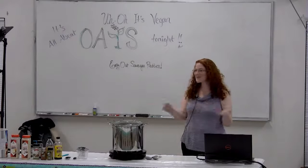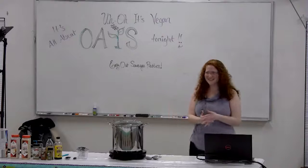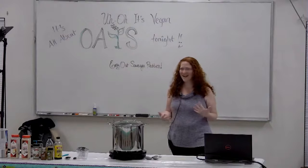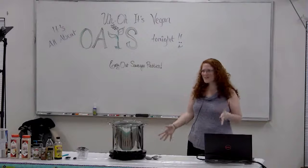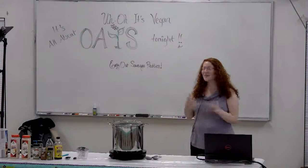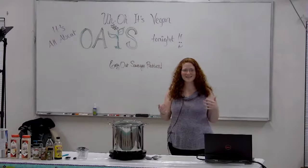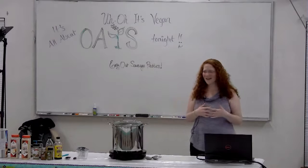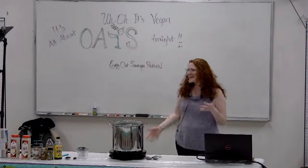Hello everybody, and welcome to Vegan Cooking 101. I'm really excited to have you here tonight with us. My name is Janessa Botticelli. I am the writer and amateur kitchen chemist behind the blog Uh-Oh, It's Vegan. You can go online and find that at uhohitsvegan.com if you'd like to see any recipes or just look at my crazy cooking adventures.